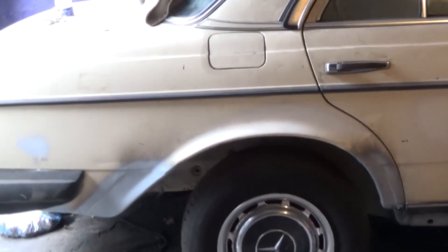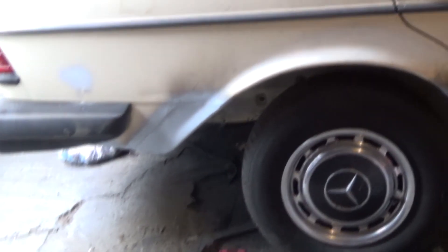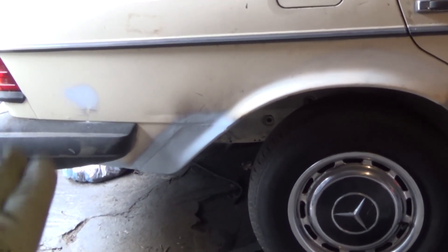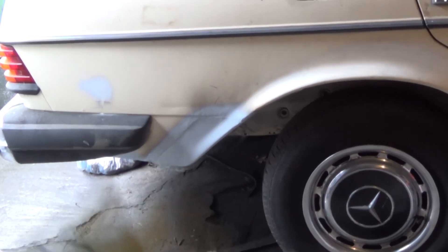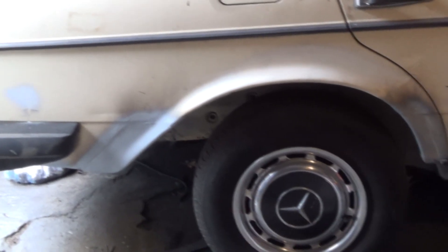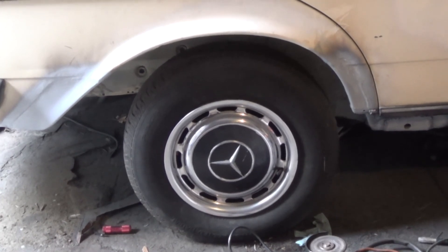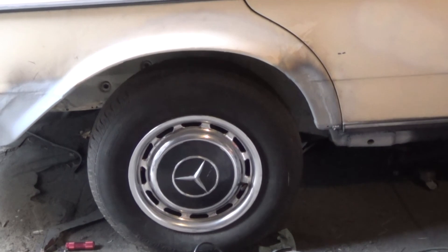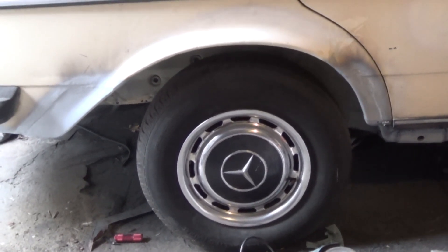Next time I'm out here and I'm working, I'm actually going to finish off closing up the lip there inside the trunk, because there's still some holes there in the trunk and I've got to rejoin the inside of that panel to the trunk floor. And once that's done, I have to pull this wheel off and just weld up a tiny rust hole there inside the wheel well. But car is coming along. So this is Mercedes Diesel Guy — thanks for watching.